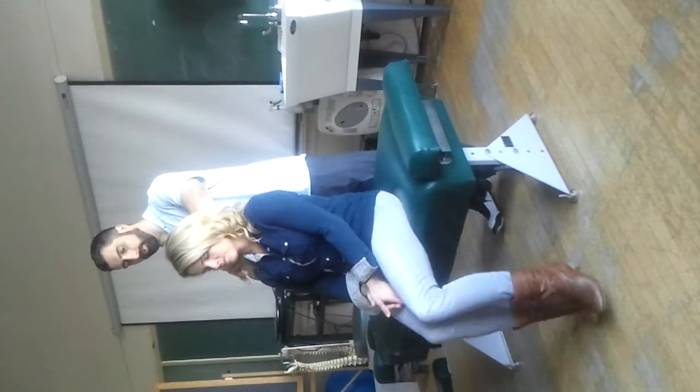So that's distraction. We've compressed the nerve roots in different positions and distracted them to see if that relieves the pain. Now we need to stretch them. And this is the shoulder depression.